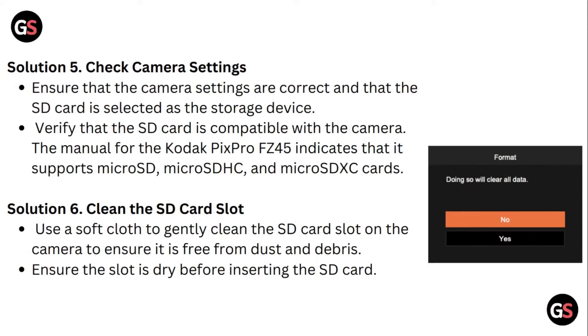Solution 5: Check camera settings. Ensure that the camera settings are correct and the SD card is selected as the storage device. Verify that the SD card is compatible with the camera. The manual for the Kodak PixPro FC45 indicates that it supports microSD, microSD-HC, and microSD-XC cards. Solution 6: Clean the SD card slot. Use a soft cloth to gently clean the SD card slot on the camera to ensure it is free from dust and debris. Ensure the slot is dry before inserting the SD card.